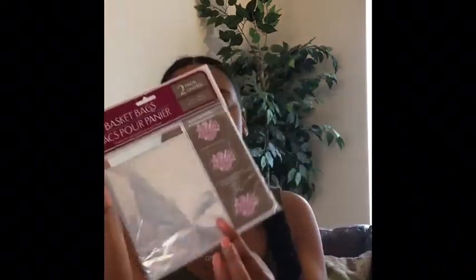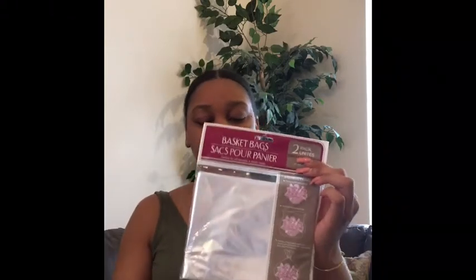Another thing that I got was these basket bags — there are two in a pack and they're clear. They did have some that had writing on them, like Happy Easter, different things like that. I got these because I like to make his Easter basket every year. I have a basket that I use year after year and I just put different content in it, but I like to put the plastic on it and put the big bow on it. Sometimes I like to make my cousin's daughter a basket too, so it's great that it was a two-pack.